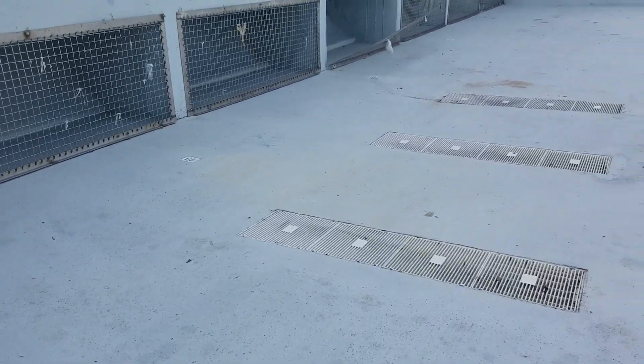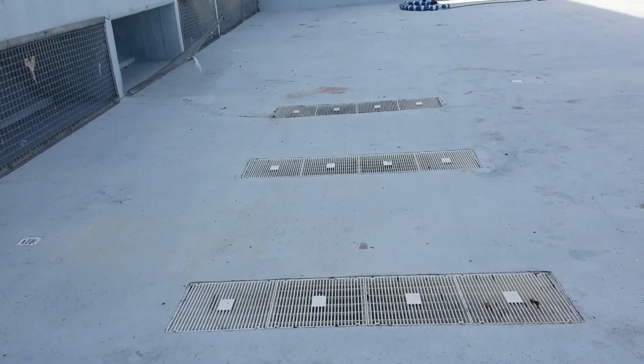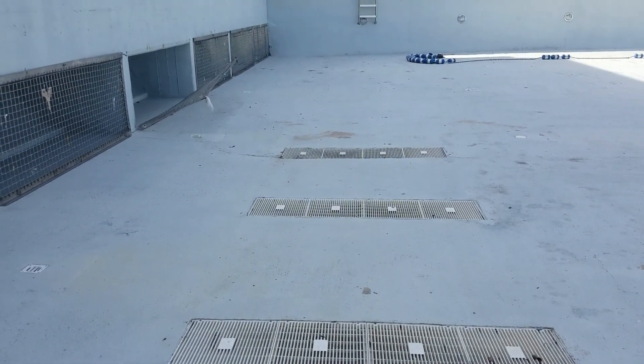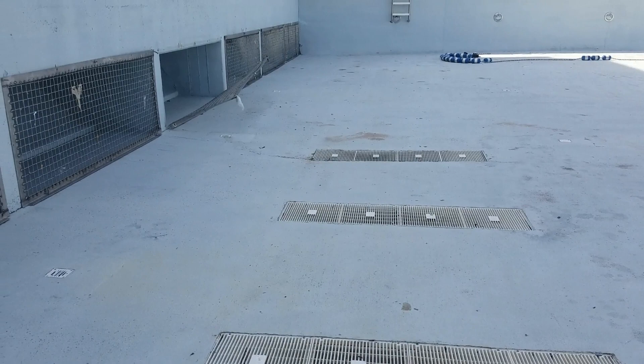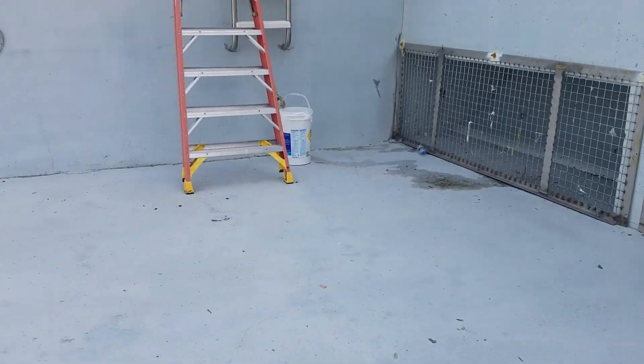This is the pool guy. This is the first video for my channel. Basically what we're gonna be doing on this channel is going through some pools. As you can see, this is a pretty big pool — the reason it's a big pool is that this is a wave pool. Today I'm gonna be walking through and inspecting everything.